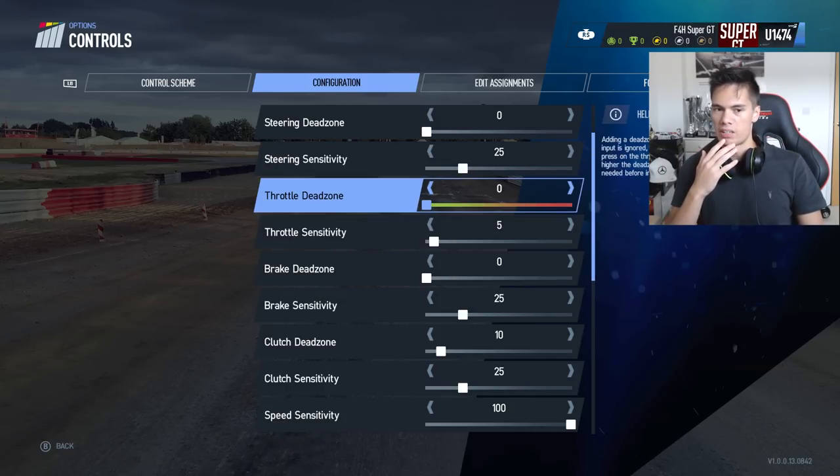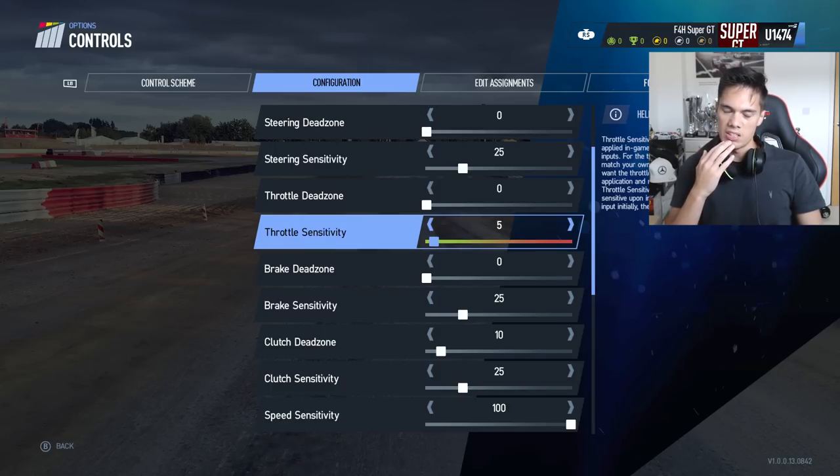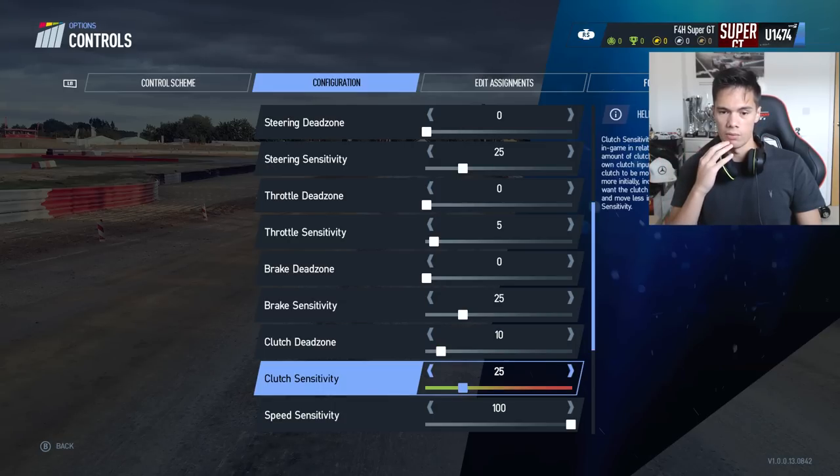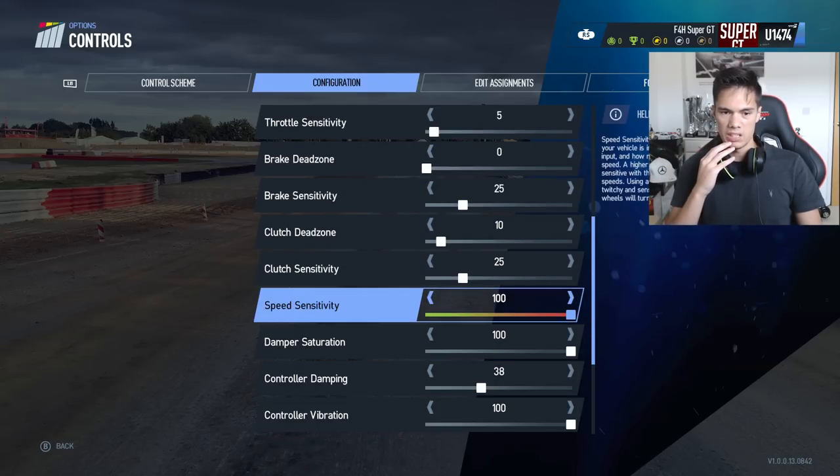Throttle deadzone — I don't think there's any point in having a deadzone for throttle and brake, just put them straight to zero. For sensitivity, I thought the car was really sensitive on throttle. Normally it's 50, so I put it way down to 5. Brake sensitivity — the same thing, I thought it was very sensitive. Not as sensitive as the throttle, so I've only put it down to 25, but it was 50 so I put it down by quite a lot. Speed sensitivity is quite important. This is basically, when you're going at high speeds going through a fast corner, how twitchy is the car. When you go through a fast corner, you don't want it to be twitchy, so you want to put that all the way up to 100. If you put it all the way down, you're going to go through a fast corner, want to correct it slightly, and the car will just spin off the other way. So put it up to 100 — that's what I thought is best.